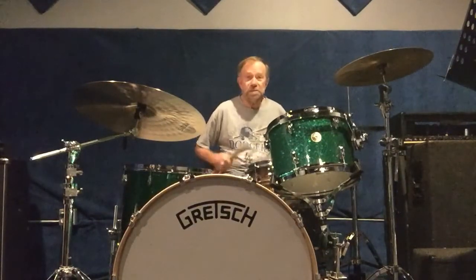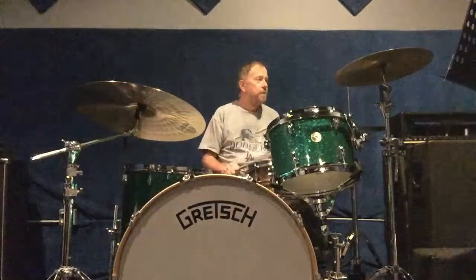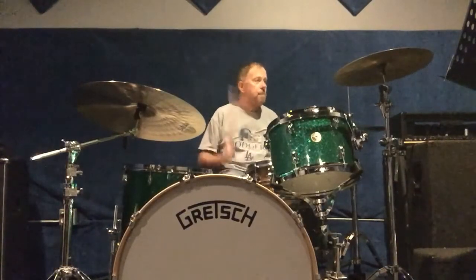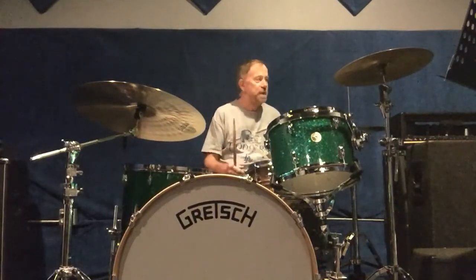The next exercise is using triplets with the flam accent. And let me show you the two-measure pattern I came up with. Let me show you the main triplet groove I came up with, and then I'm going to use that as a break.